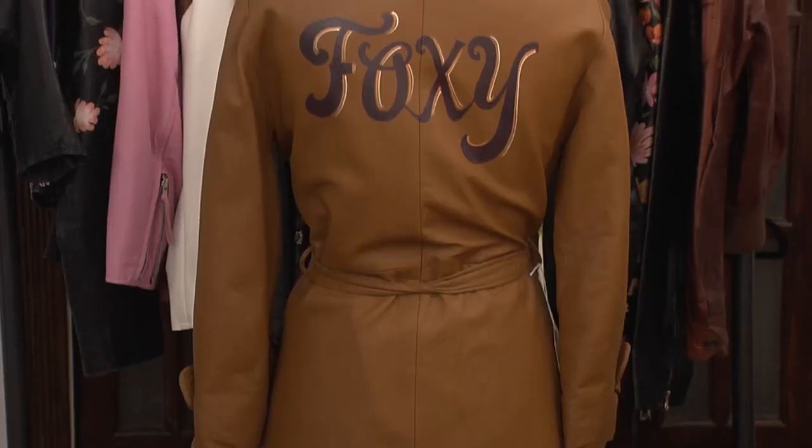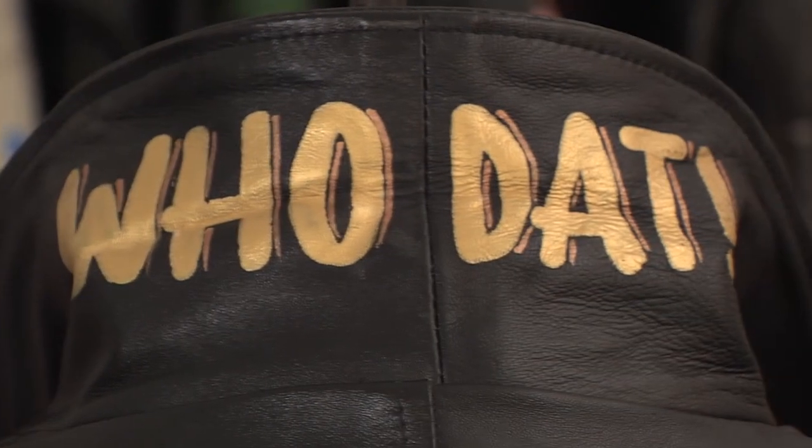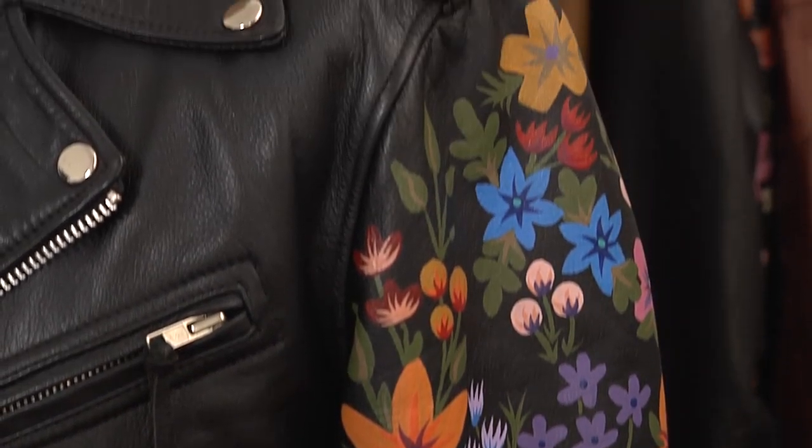Sometimes they want their monogram on a jacket, a personal slogan, really anything that speaks to someone's personal identity — something that goes with a dress they really love. People are just looking to have a piece that's theirs and doesn't exist anywhere else.